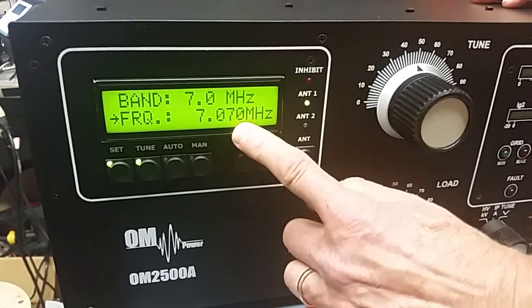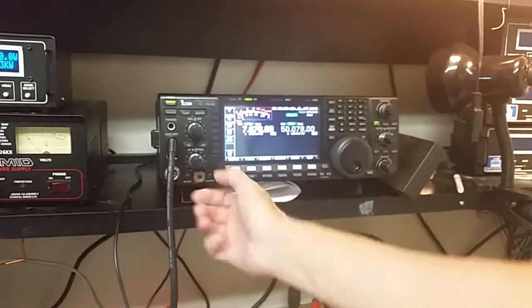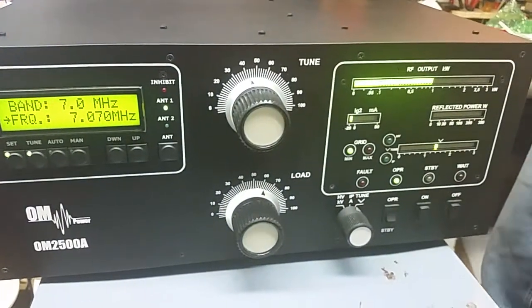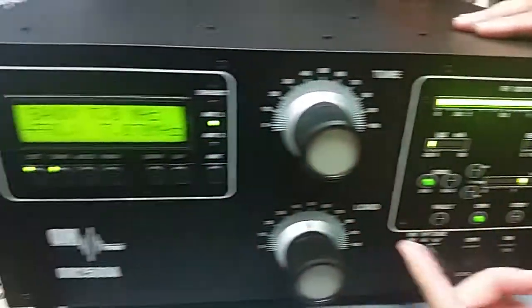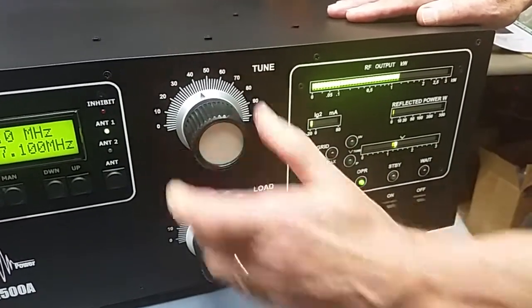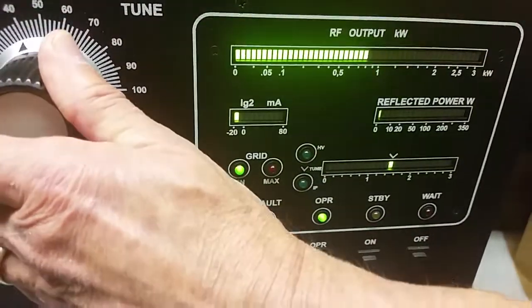That takes us to the next segment center: 7.070 — you can see 7.070 here on the transceiver. Turn the power down, transmit, null the tune, peak, bring up the power to a kilowatt, get to the tune position, peak the power, then hit set. The transceiver goes to the next position, 7.100. We null and peak again, watching the grid current — there's very little grid current. Hit set.